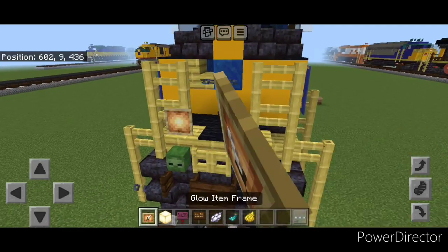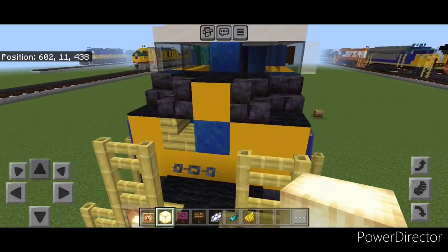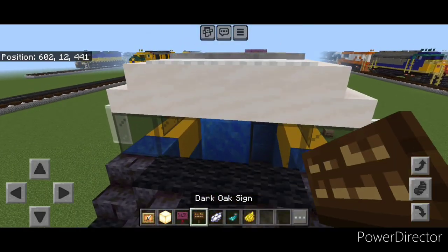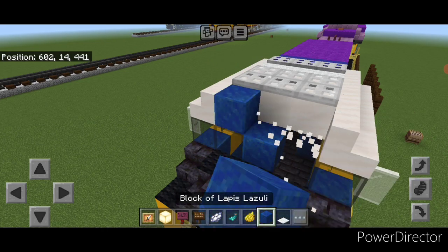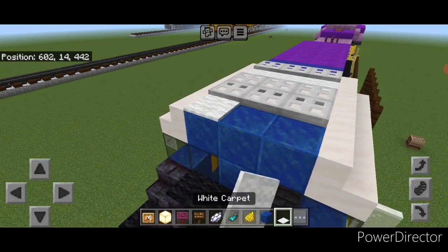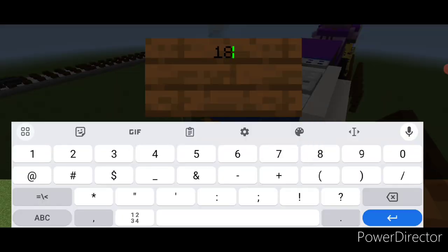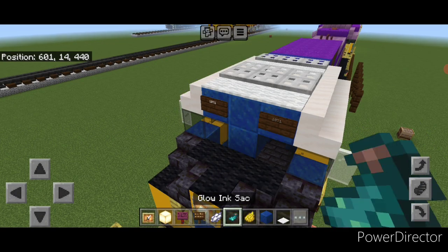On either of these fences, put a glow item frame with a frog light. Also one on the center of the nose with a frog light. These three blocks need to be changed to lapis lazuli because that's supposed to be blue. Put three white carpet on top. Then add a dark oak sign for the number board with 1871 on each side. Hit them both with white dye and a glow ink sac each.